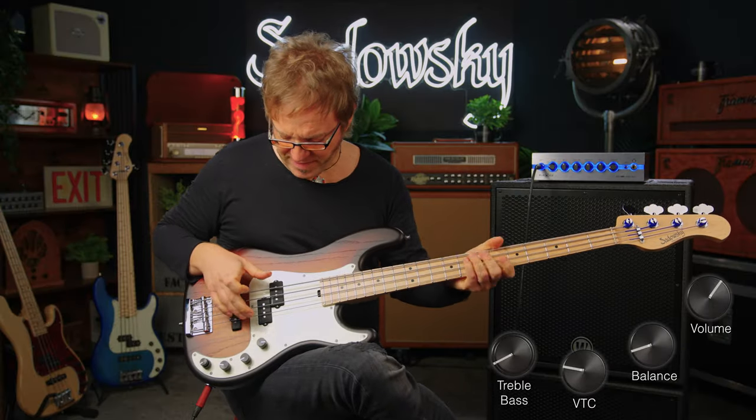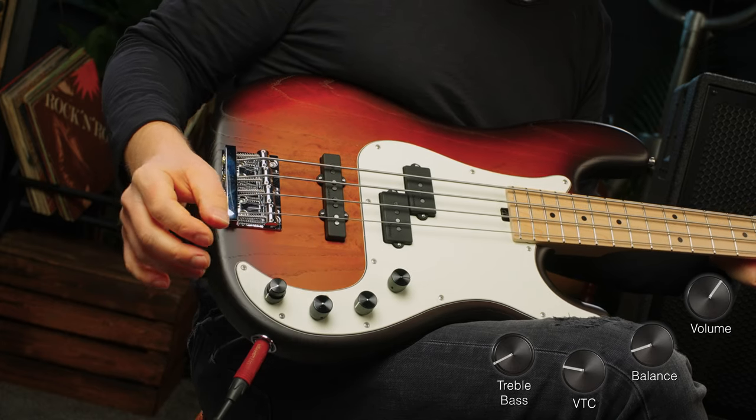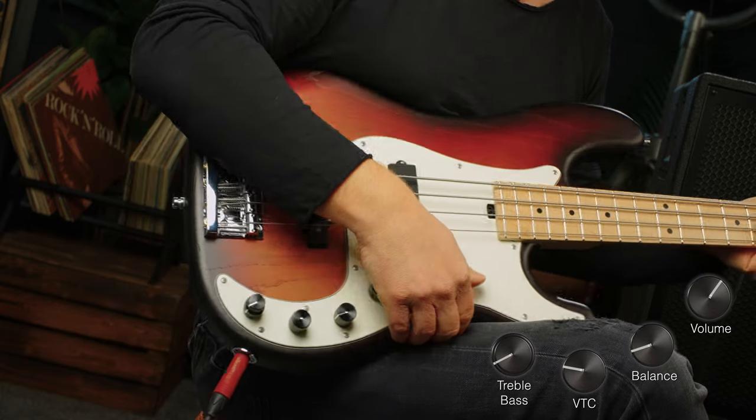Here's some cool P-bass vibes with the front pickup. VTC is at about 60%, treble is at about 35%, and bass is at about 20%.